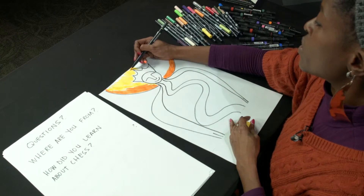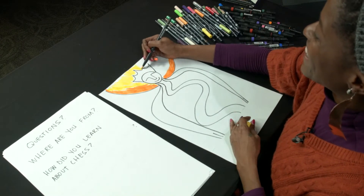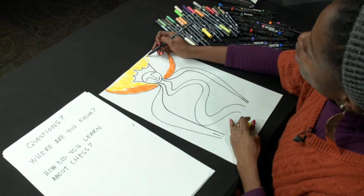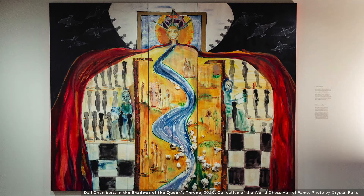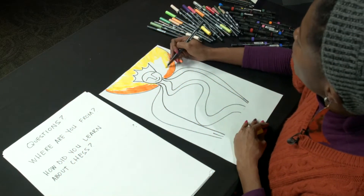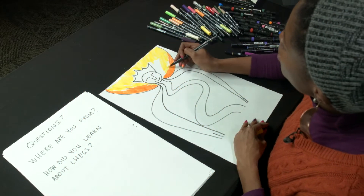Your picture of the queen's throne is not going to look like anyone else's, and it may not even look like the artwork I have on view right now. But the goal is to think about place. Place is so important to us because it tells us about our shared morals, our shared values, and even our shared culture.